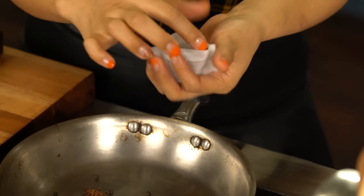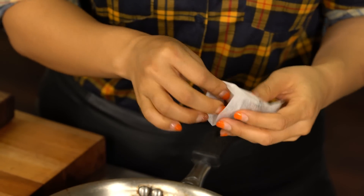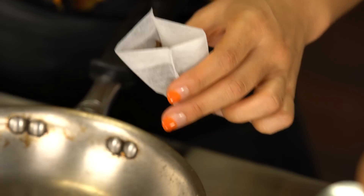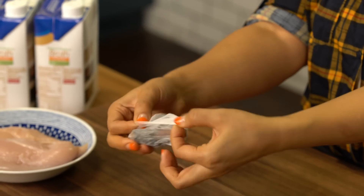Let's pack this into a tea bag. I'm going to place all of it in — the cinnamon, the star anise. After you put everything in the tea bag, just cover it up like this.